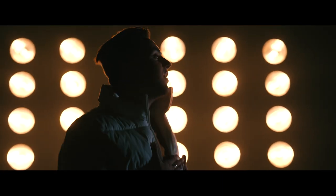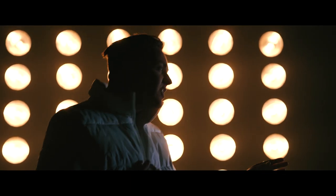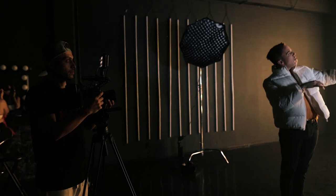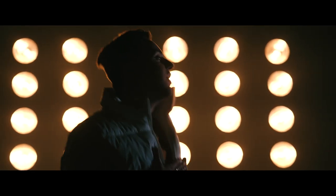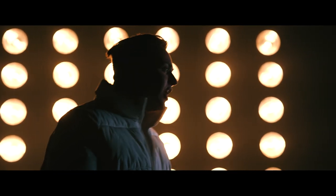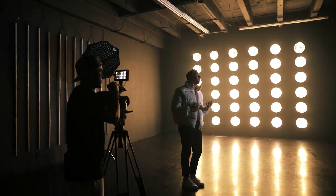For the next shot, I had Drew facing directly towards the wall with the yellow bulbs right behind him. Normally you don't want silhouette shots when the artist is performing facing the camera, because you won't be able to see their lips sync with the music. If you have them sideways with a backlight, you can see their mouth move and it syncs. So always put them sideways for silhouette shots. I also did a very soft fill light on the front side to show a little bit of his face — I didn't want to completely silhouette him. I believe I used the Nanlite 150 panel for that.